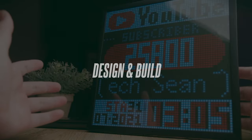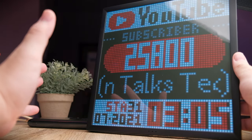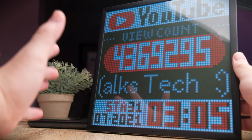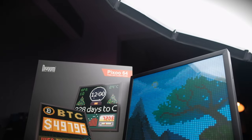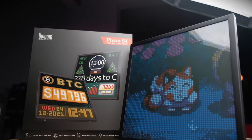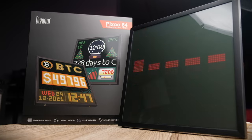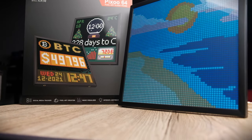Like most of Divoom's pixel art frames, there are not too many complicated design features. This frame is made specifically to be hung on your wall or sat on a table. The entire frame is made of a plastic material and there's some weight to it — it's not light — measuring about 26 cm tall and 26 cm wide.